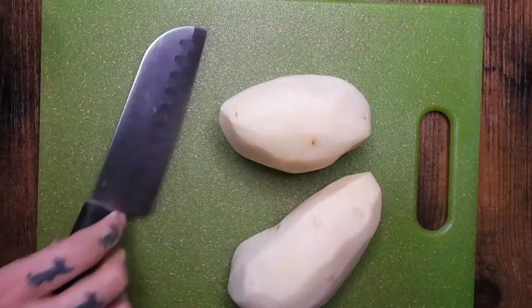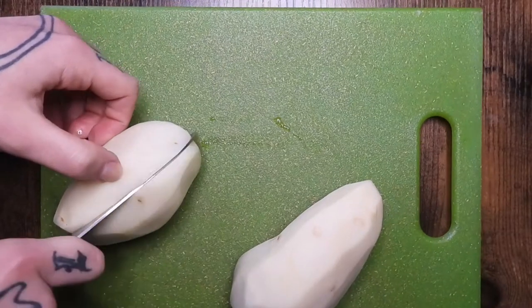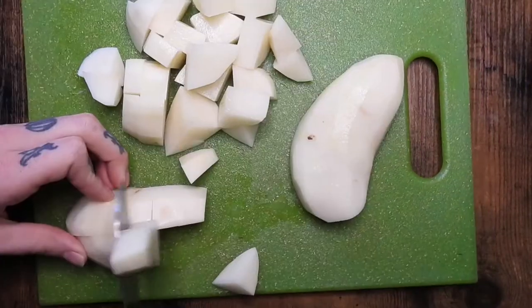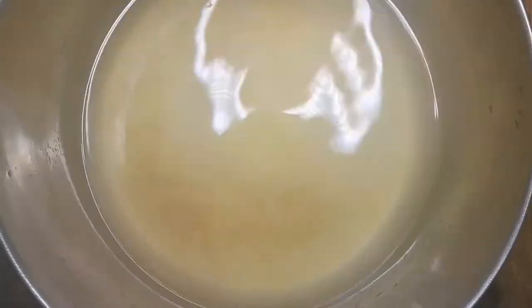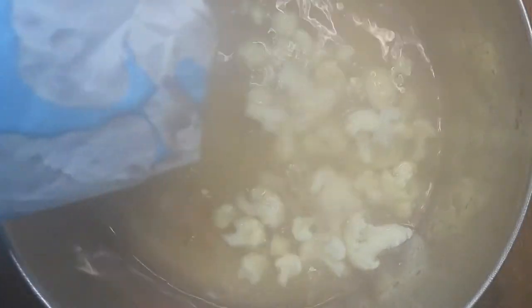Now I am cutting up two potatoes. You can use any starch that you like, like butternut squash or sweet potatoes. Into the stock, I am adding about two cups of cauliflower. You can use any veggie here — broccoli, carrots, whatever you like. Then adding the potatoes in, and then I am cooking that until everything is soft and pierceable with a fork.